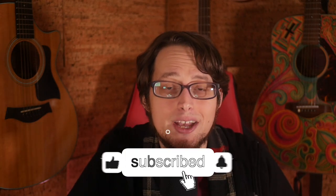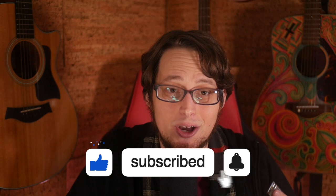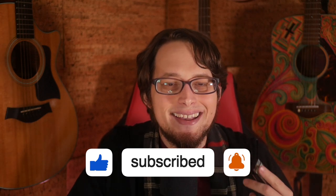If this video is helpful so far, do me a solid and click the like button down below. Thanks! Let's get back to some more harmonica accessories.